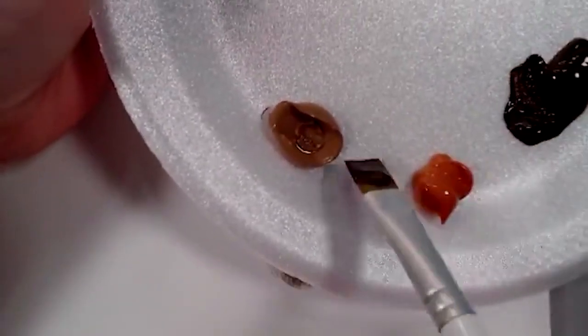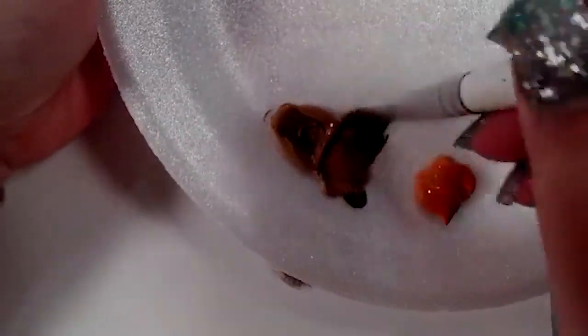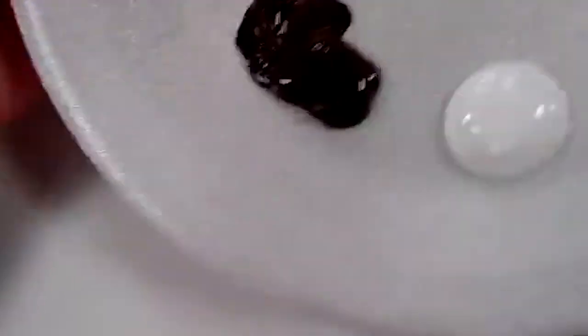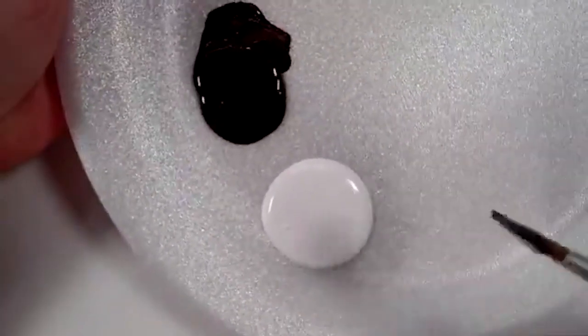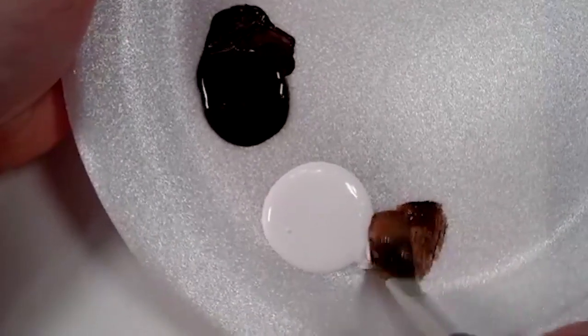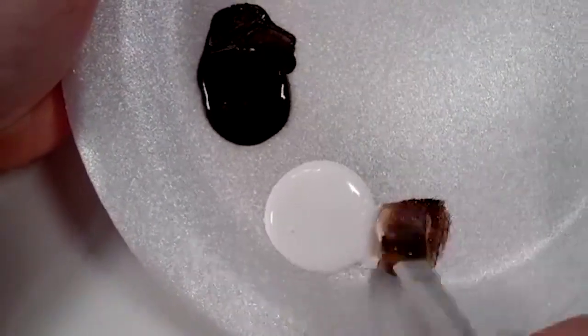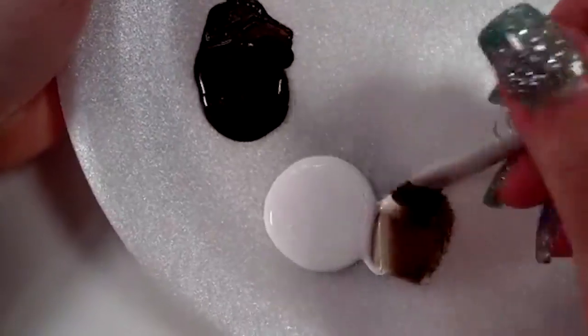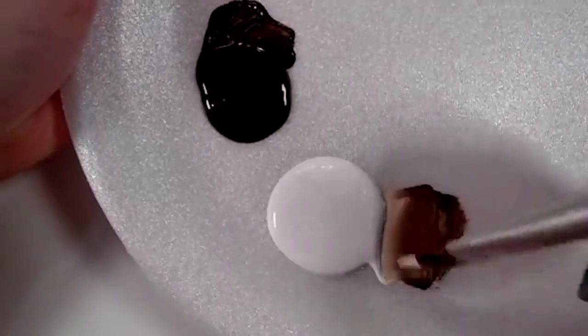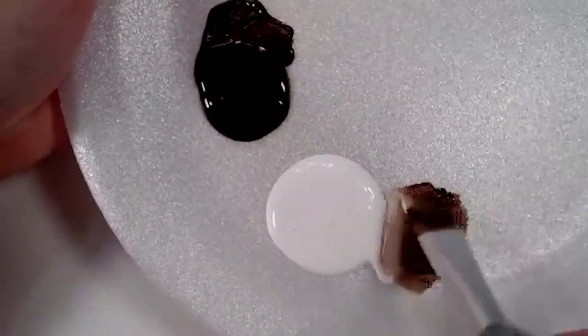Now I'm going to show you the stroke. Let me come in here — I'm going to side load some coffee latte on my 16 flat, flatten these out. Then I'm going to side load a little bit of white on that edge as well. So it's coffee latte and white on the brush, with burnt umber on the whole brush.